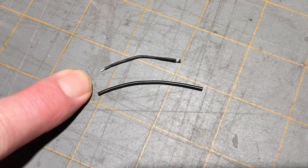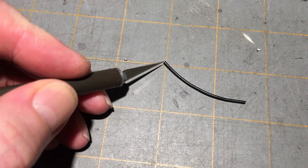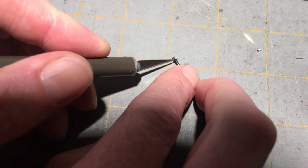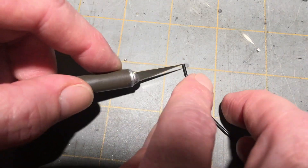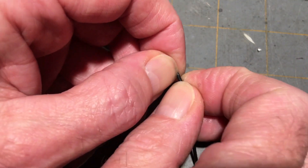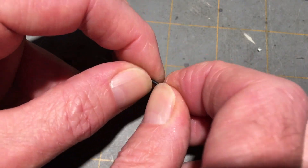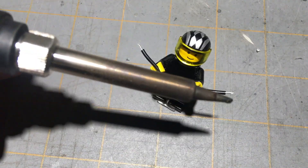Cut a piece of your 26 gauge wire about an inch and three quarters, or 45 millimeters long. We're cutting the new wire just a little bit longer so that we have a little bit more room for our shrink tube. Remove about three millimeters of silicone insulation from each end. Tin each end of the wire with solder.